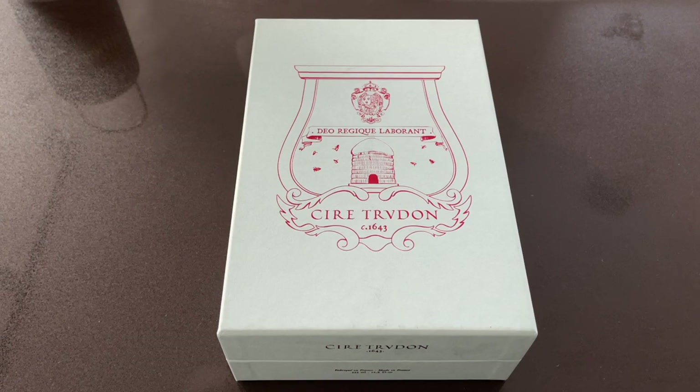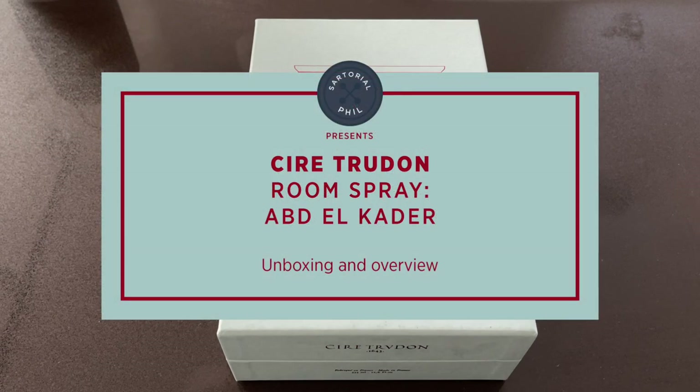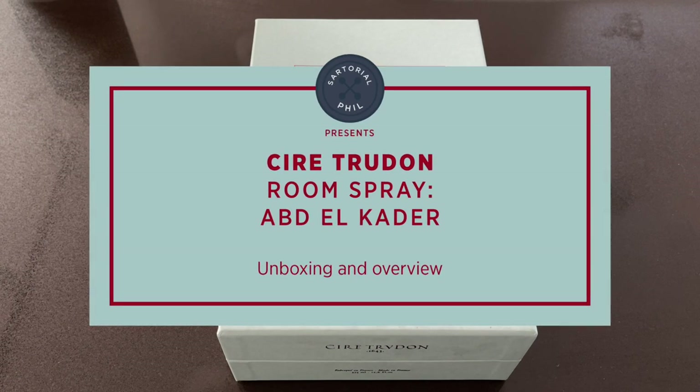Hey guys, I'm Satorial Phil. Welcome back to my channel. This is another kind of gift idea from Cire Trudon.